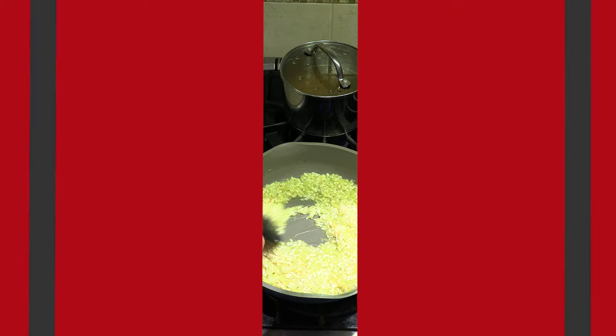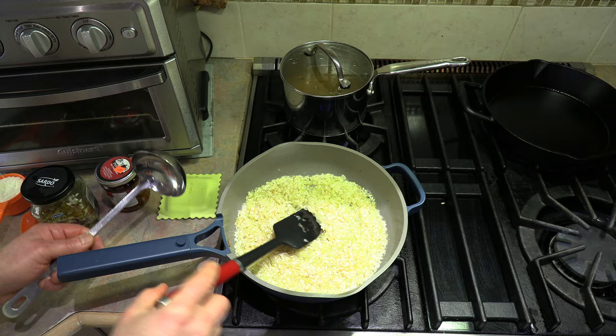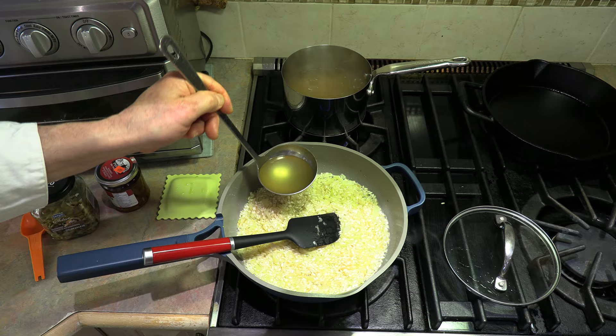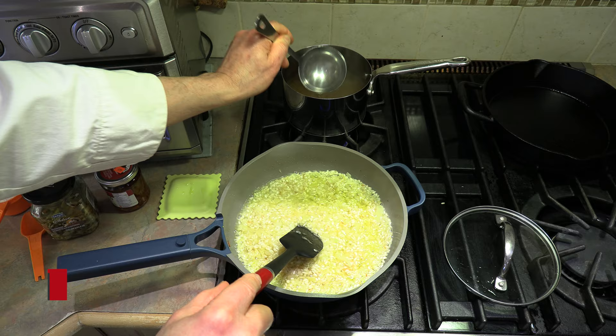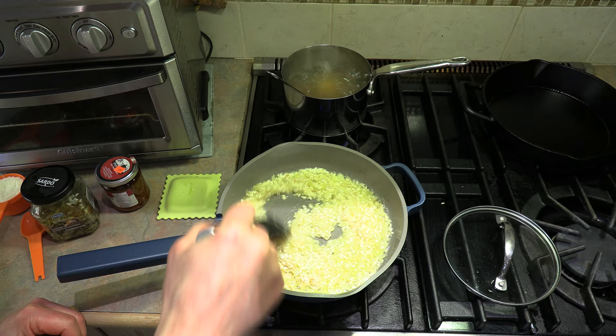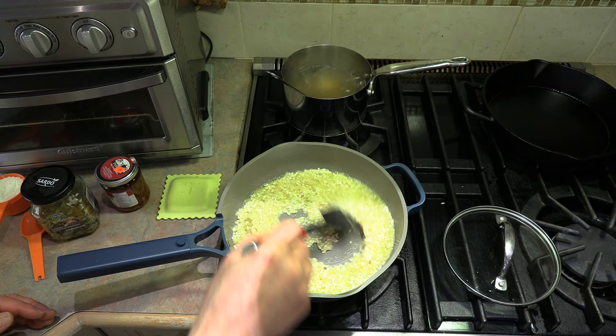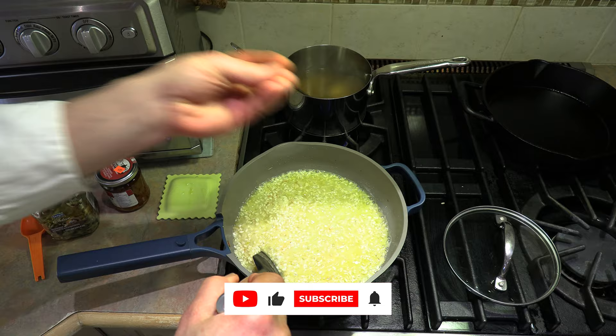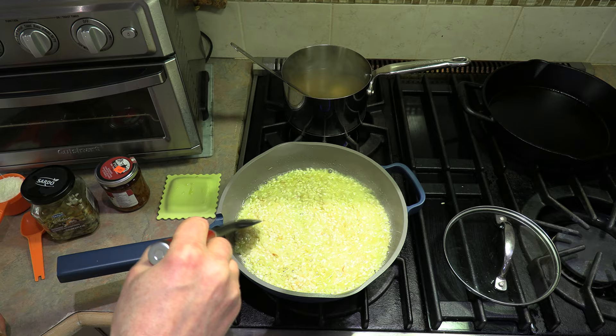Now we want to stir that in and cook it for about a minute or two as well. Our vermouth has been absorbed, so now it's time to start adding our hot chicken broth. You want to do about a ladle at a time and add that to our risotto. Keep your broth on warm, stir it in, and we're going to continue building flavor because it's going to absorb the broth, and then we'll add more.